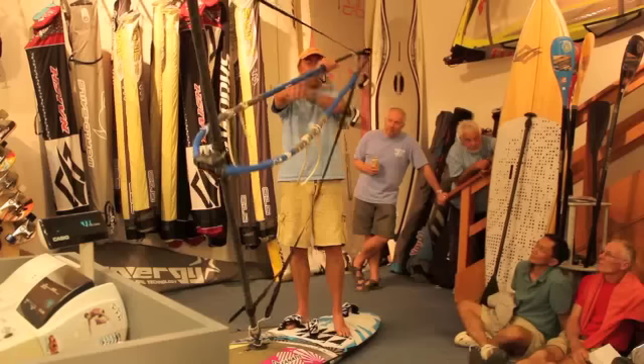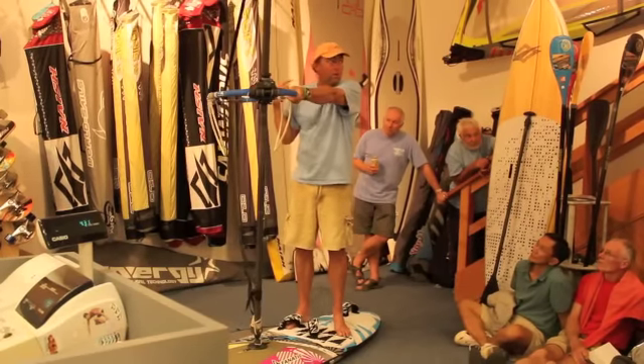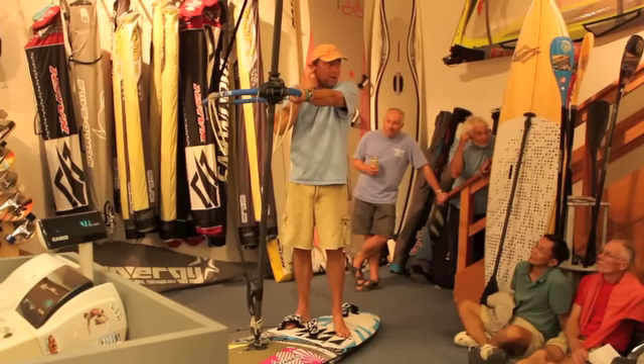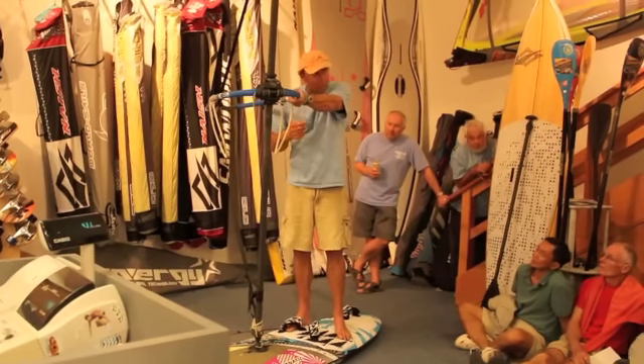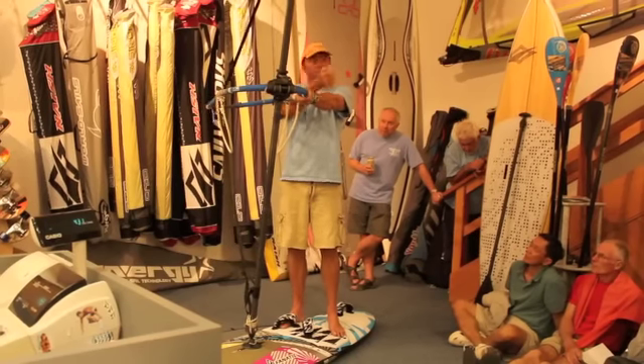Throw it and bring it to you — throw it over your clue, over your upwind side. A combination of centripetal force with more carving and good posture should give you the chance to throw it.